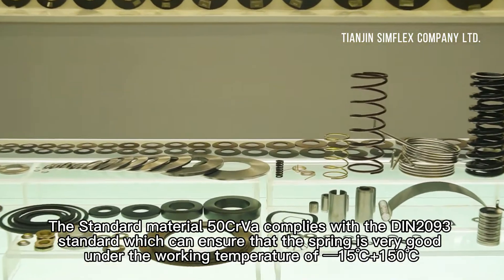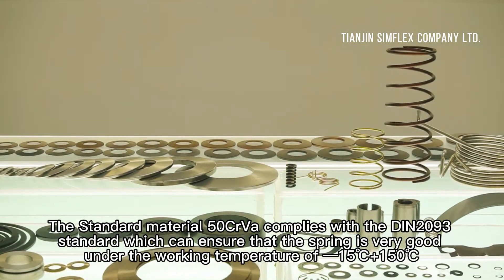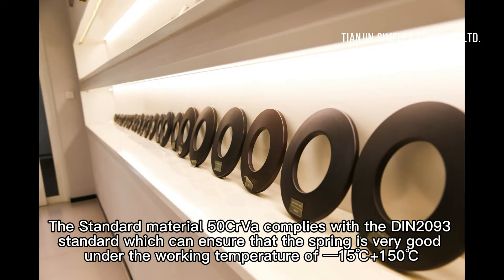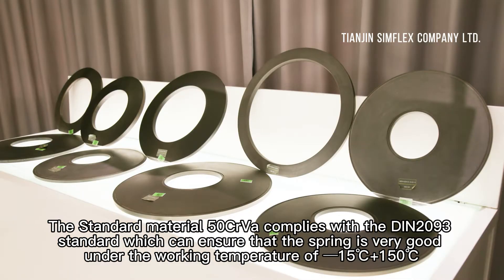The standard material 50CrVA complies with the DIN 2093 standard, which can ensure that the spring performs very well under working temperatures of -15°C to +150°C.